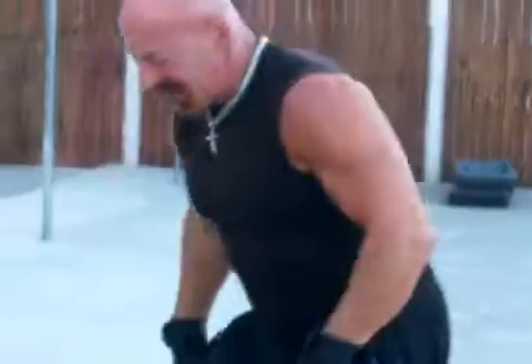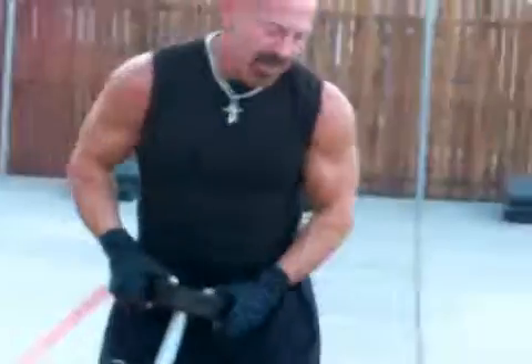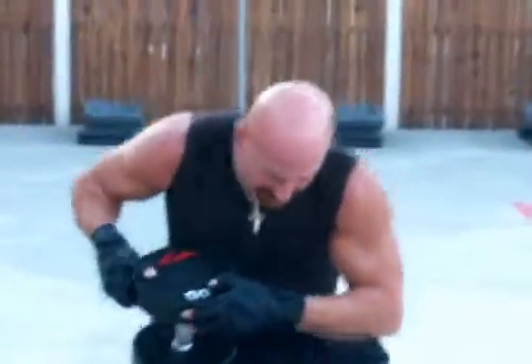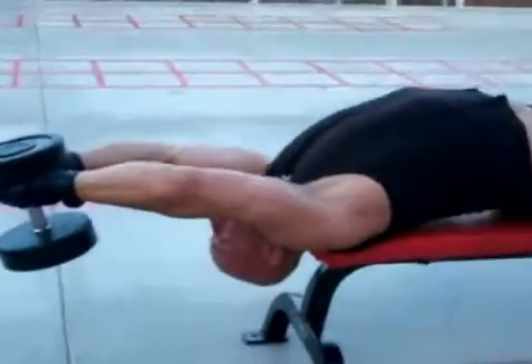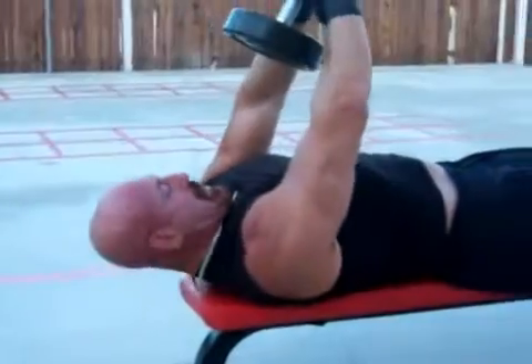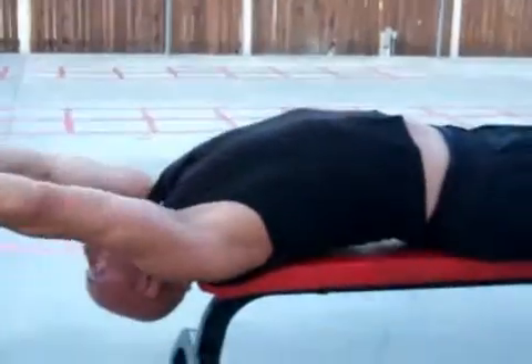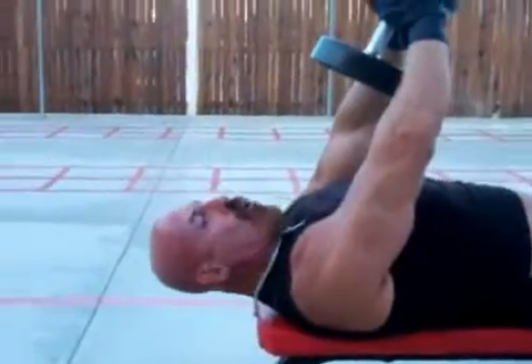The third exercise of the chest test: pullovers. You might want to catch this on the side. My head will be just resting, my neck will be bridged, and my chin will follow the motion. Good range and good height. Watch how I coordinate the inhale.